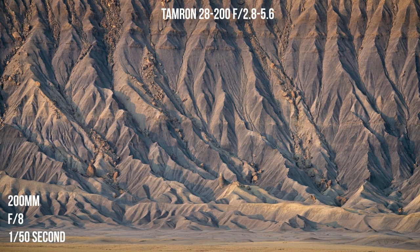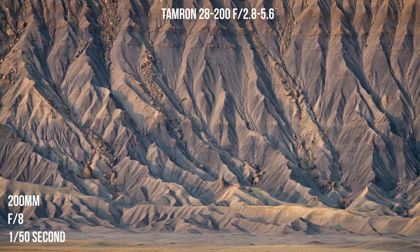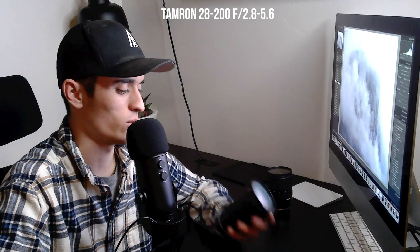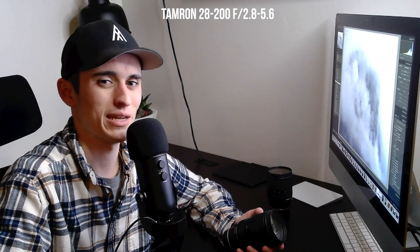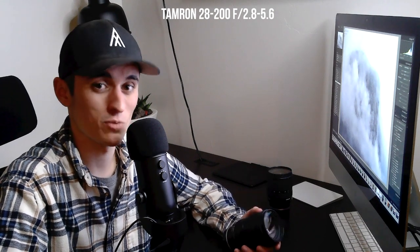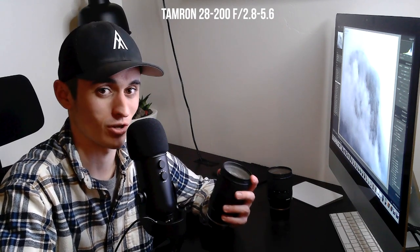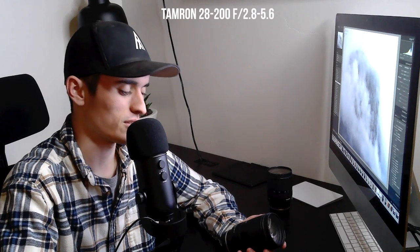One thing lenses like this often have a problem with is staying sharp when they cover such a wide focal range. However, I've done tons of testing with this lens and it's sharp from end to end — I really have no complaints. I was just so impressed when I purchased it at how good it really was. It's really become a staple for me. It's something I bring on every single backpacking trip because it means I really only need two lenses in my kit for a whole trip, and they end up weighing about two pounds combined. This lens also takes a 67 millimeter filter, so you can use the same filters on both lenses.